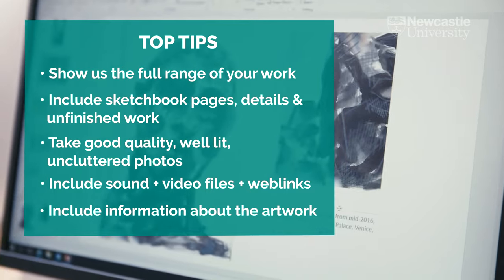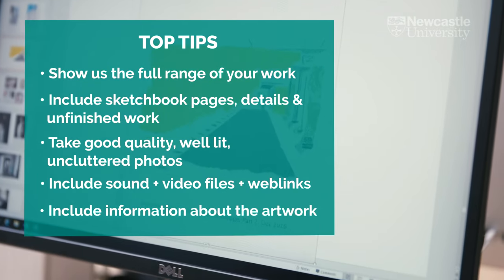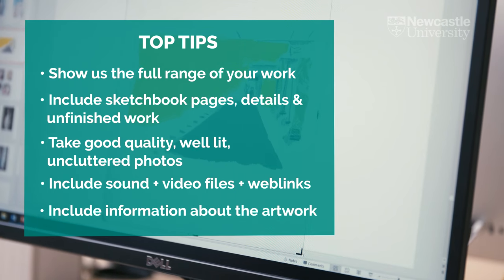And finally, send us some basic information about what we're looking at — is this a small painting, is it a big painting, what is this sculpture made of? If you follow these tips, it'll help us to appreciate the range and quality of your artwork. For further information and advice, visit our website or get in touch with us directly. We're always happy to hear from you — thank you for watching, and good luck with your application.